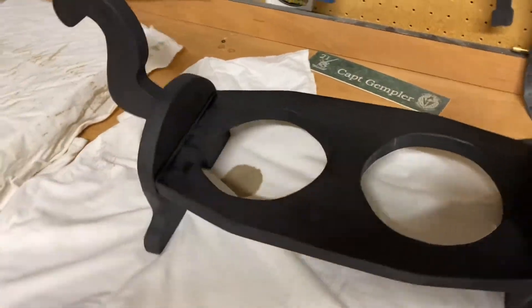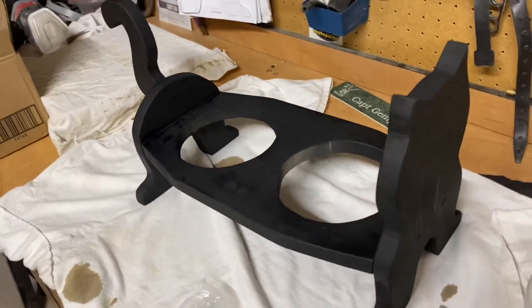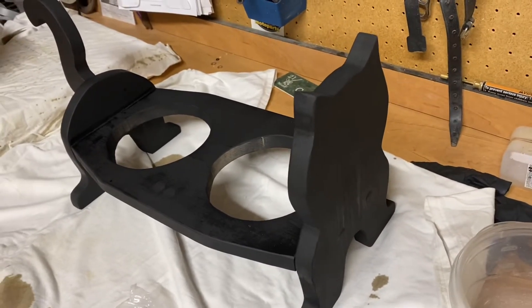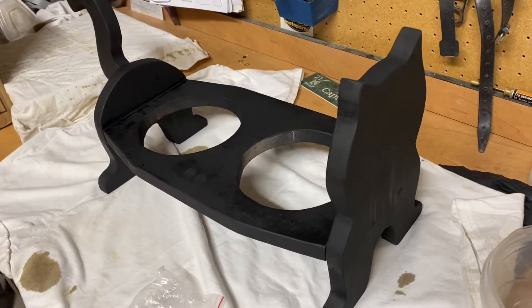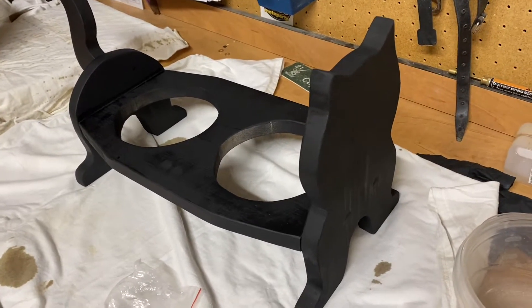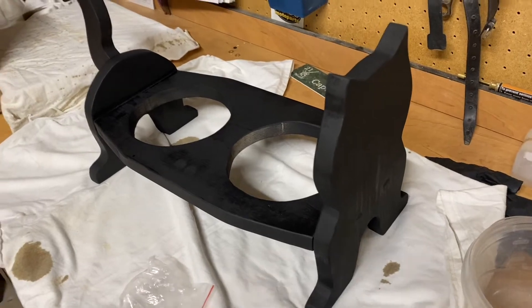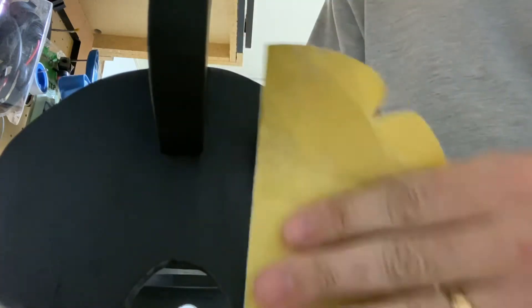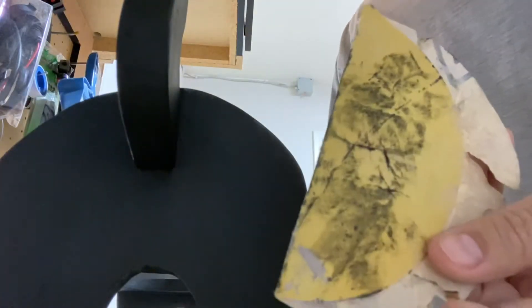We got two coats of paint on the cat. I found that it raised the grain a little bit, so I'm just going to hit it down with some 300-grit sandpaper and then hit it with one more coat — that should make it come out nice and smooth and black before we put the face on it. You can see that pulls off just a little bit of paint and makes it nice and smooth.